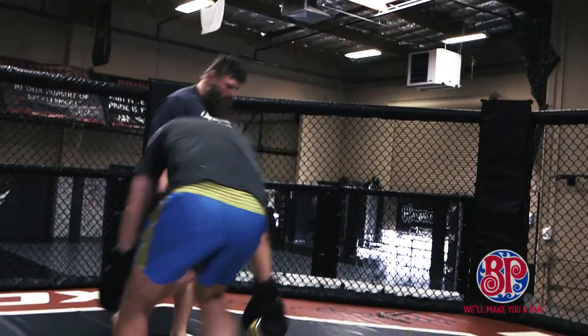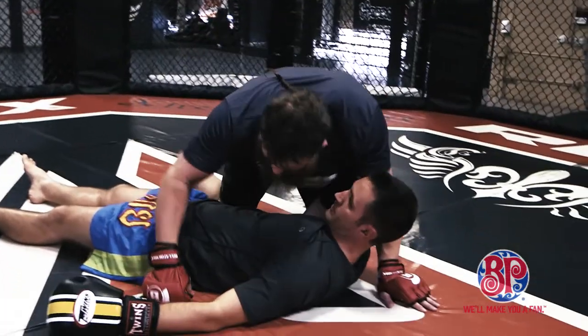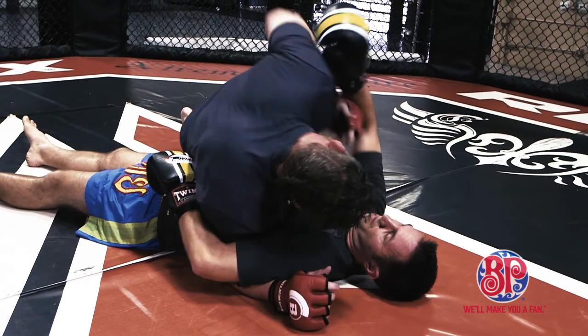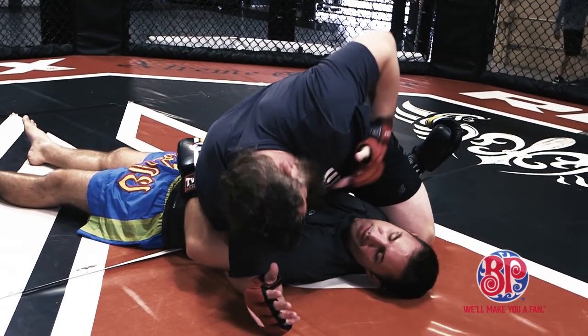Okay, lay down real quick. So it's real simple. First thing is I pass your guard. I have an underhook. And then the first thing I'm doing is I'm punching your face, and the first thing you're going to do is try to block me with my bicep. So when you do that I circle in and then I step over. Now I get a crucifix.